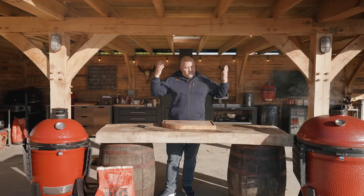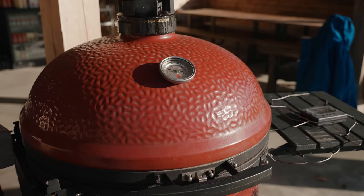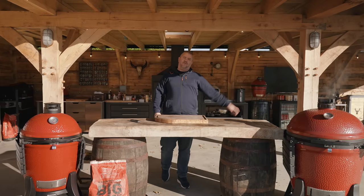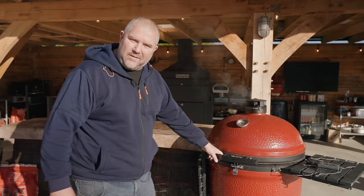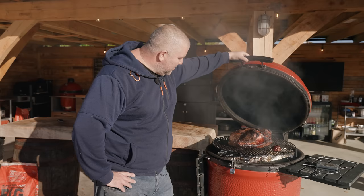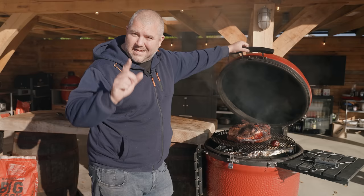Out here I have another Kamado Joe Classic 3 — it's handy to have two, especially when I'm teaching classes. And here I've got the Big Joe 3, which is an absolute beast — and there's a little treat inside there right now. I've got a barbecue class on today, and look at that — a beaut of a Wagyu cross brisket that's been on for around about three hours now. Unfortunately you lot aren't going to get to eat, but the people in the barbecue class are! If you want to find out about a barbecue class, head to my website at thesmokingelk.com.